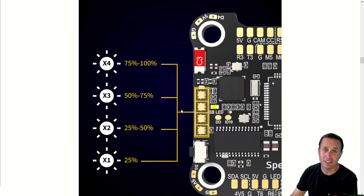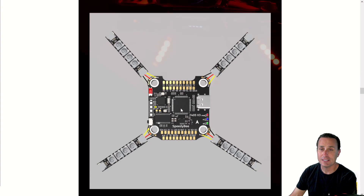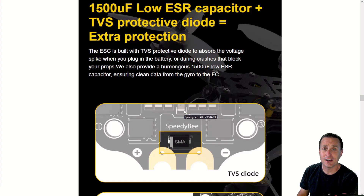Both boards have the LED indicators for battery level, which may be useful to some folks, like if you're using it with an airplane. This does support Betaflight, iNav, and EmuFlight. It has the expandable eight motor outputs, which is really helpful for CineLifter friends. A difference here is that the LED connectors on the F405 version have to be soldered up — they're not plug and play. Both boards come with a sizable 1500 microfarad capacitor and they both have the TVS diode, so any surges will get dumped to ground and not impact your gyro or burn up your flight controller.